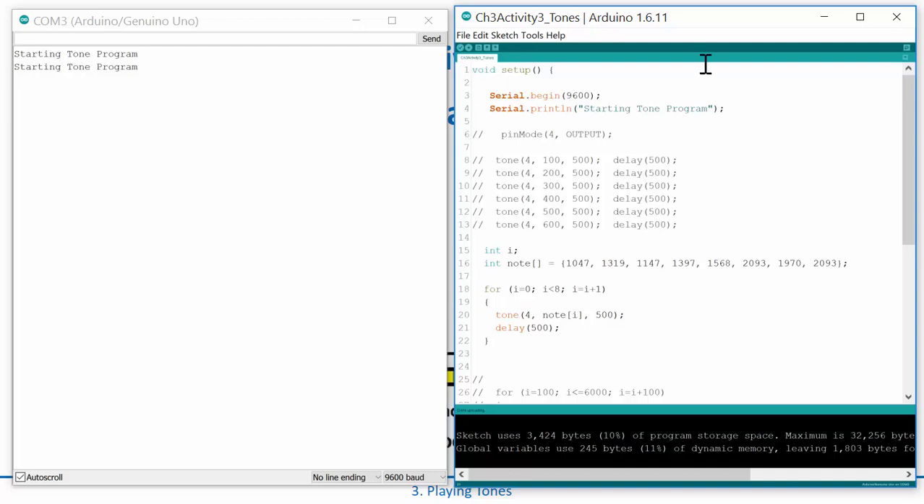Perfect — you can see how you could create an actual song. You could create an array holding all the notes, and then you might also want notes of different lengths. You could create another array called note_length with corresponding durations — say 200 milliseconds for one note, 400 for another — and then use that index in the delay call instead of a hard-coded value. You could take a full song and play it using this little cheap piezo speaker.